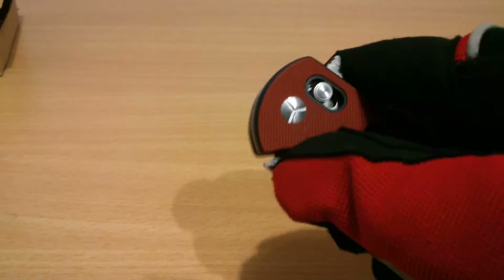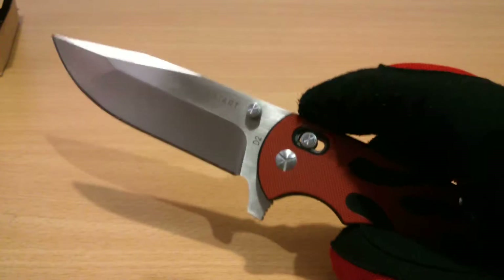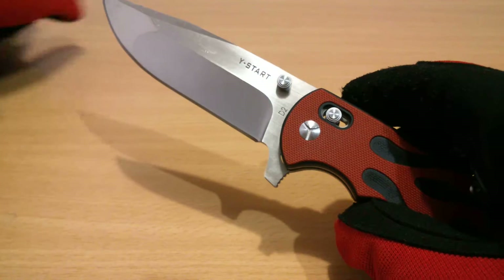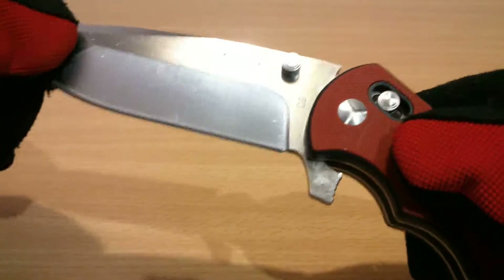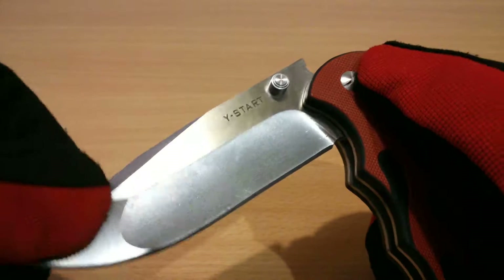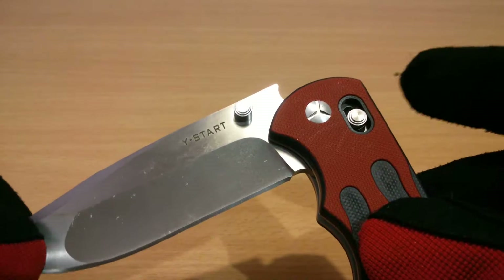It needs to be cleaned. Thumb stud opening — the lock-up is just very smooth. When it closes there's still a soft feel here, but there's a rough part when the lock engages.